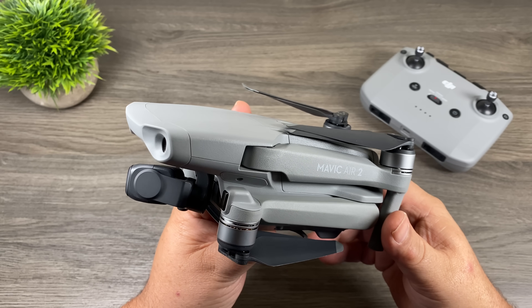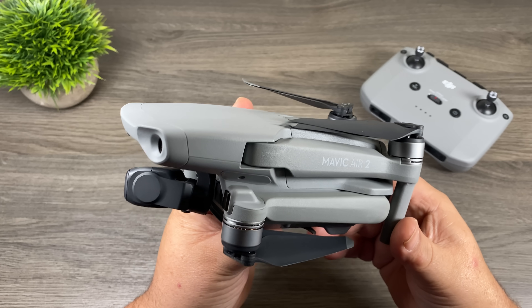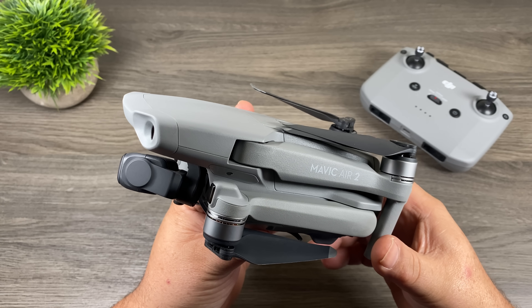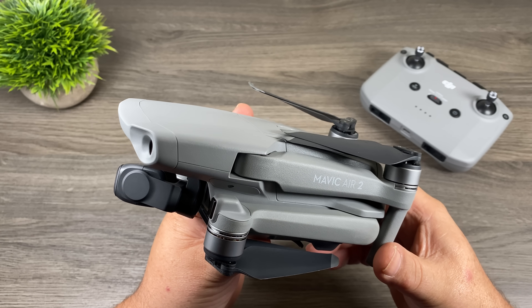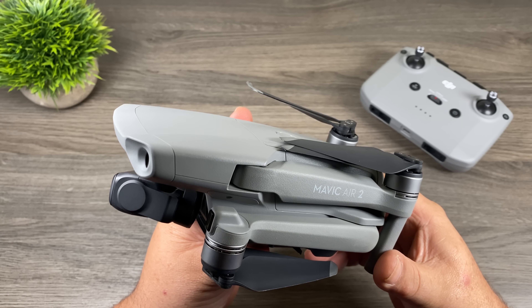Good day folks, today we're going to take out the Mavic Air 2 and do some testing with return to home. We're also going to test out the precision landing accuracy. If you recall when I tested the Mavic Mini back in the fall, the accuracy wasn't bad, but it was always a few feet off from where it took off.